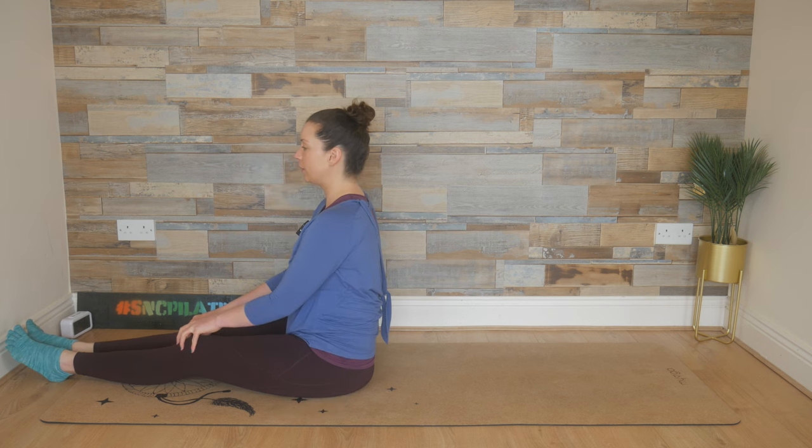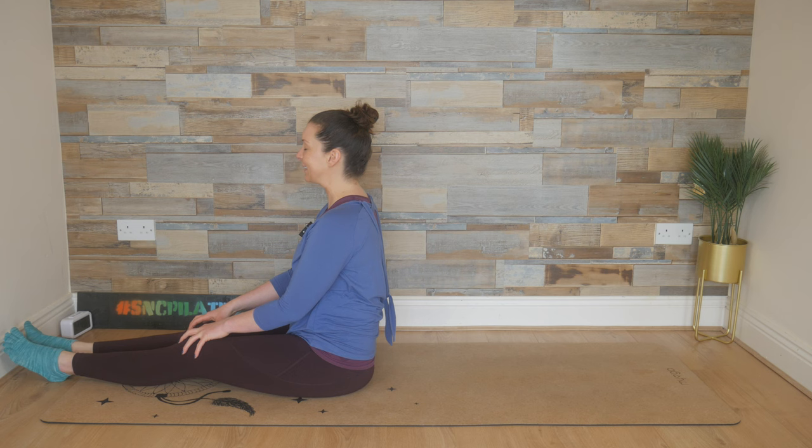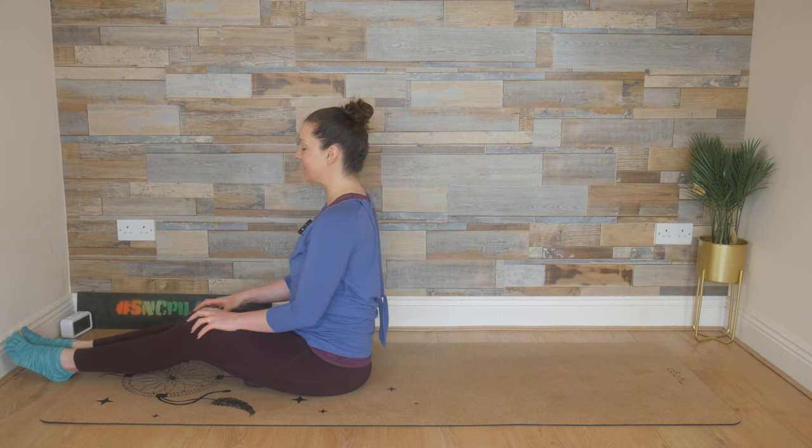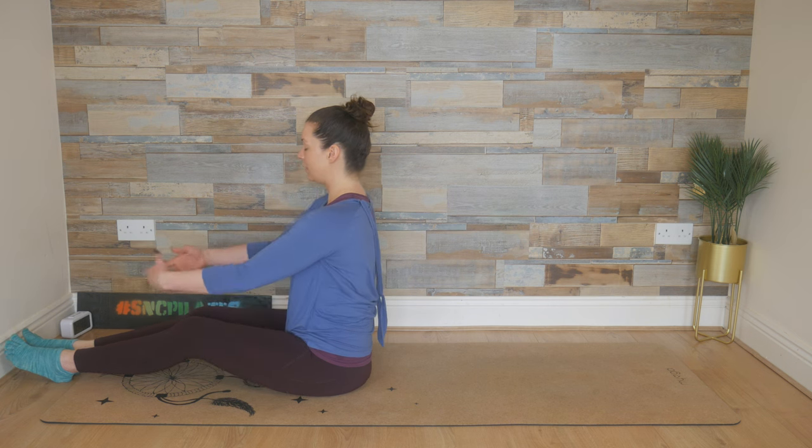Now sitting tall with the legs long. If you feel like you can't get your spine straight with your legs straight, bend your knees and this will help you find your sit bones so that you can stack your shoulders over your hips and reach the arms out in front.